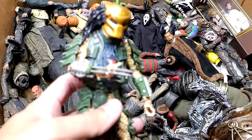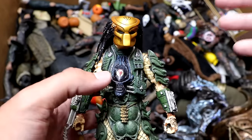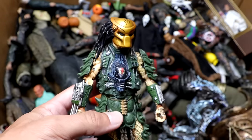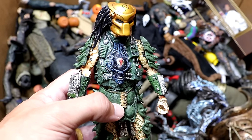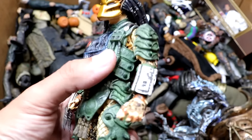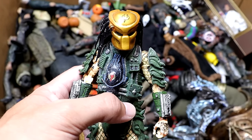Next up we have another new addition — Predator hasn't made an appearance in this video over the years but we do have a new one here. I don't know which film this is from, but he's got his gold helmet mask and green armor going all the way down. I'd love to have a massive Predator collection — they make so many badass figures and the design is so unique. A fan of mine actually sent this to me, which I greatly appreciate. Predator is up there with some of the best character designs ever.